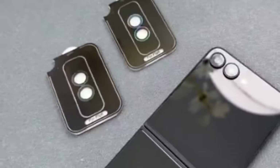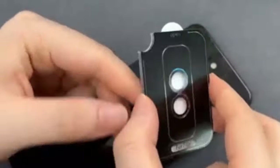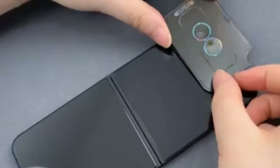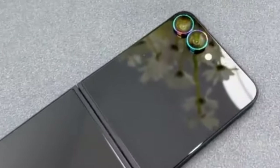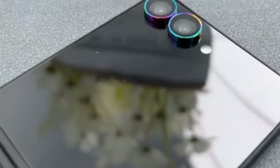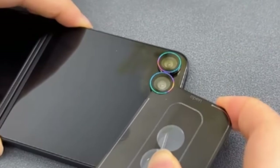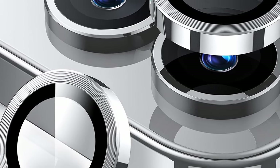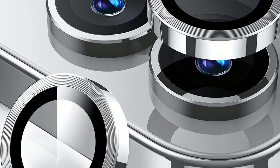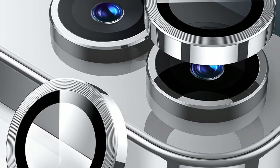An upgraded night flash circle guarantees flash functionality in low-light environments, allowing you to capture clear and bright nighttime photos. The WSKEN Protector features a delicate spiral pattern that adds a touch of elegance, while multicolor lens ring options let you personalize your phone's look. Installation is hassle-free, utilizing precise cutouts and secure adhesive for a bubble-free application. WSKEN also prioritizes customer satisfaction, with customer service ensuring a prompt and helpful response to any questions.